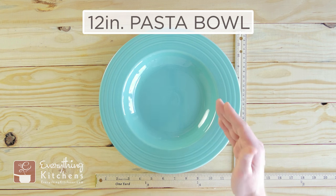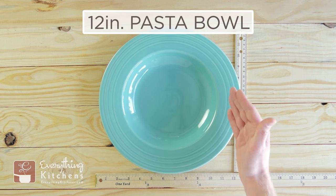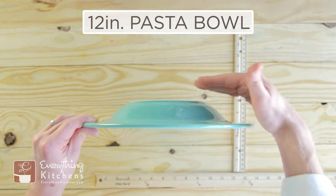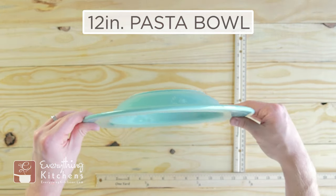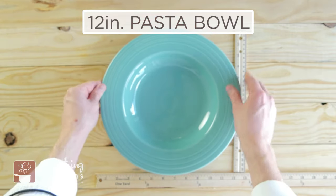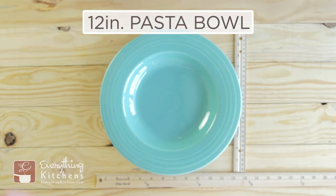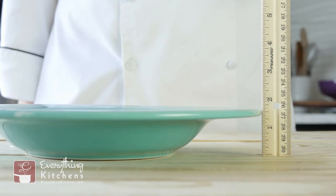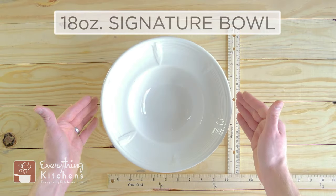It would be perfect for a big plate of pasta or a large dinner soup. We'll flip it over — you can see that this bowl is quite shallow, but because it is so wide that's where you're getting all of your volume. The 12-inch pasta bowl is one and a half inches tall.